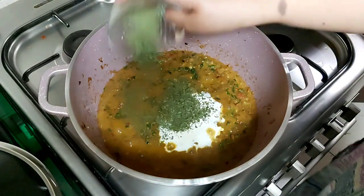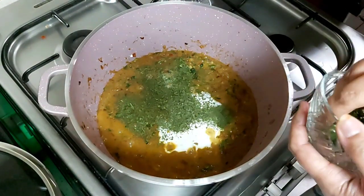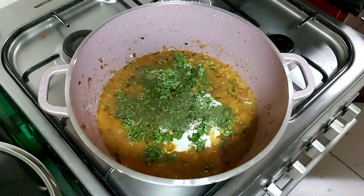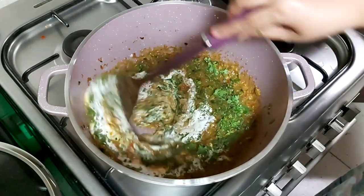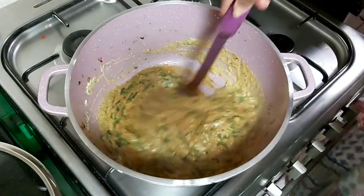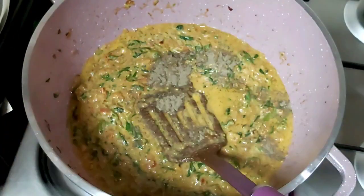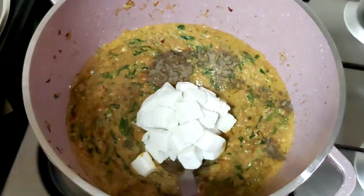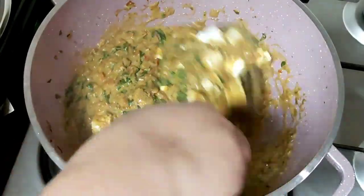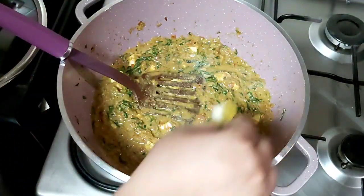Let's add cream. I have ground the kasuri methi into powder so that it mixes well — the aroma is fantastic. Now we will add coriander leaves and mix it well — beautiful color. Adding cardamom powder and paneer, which we have strained. The aroma is fantastic. Check the salt taste — I tasted it and I am going to add a little more salt.